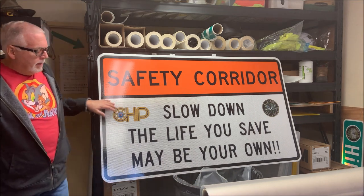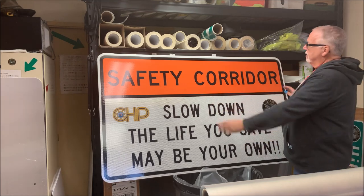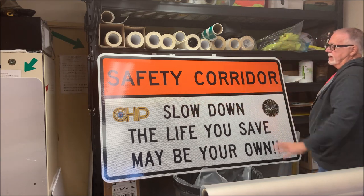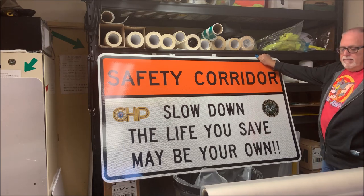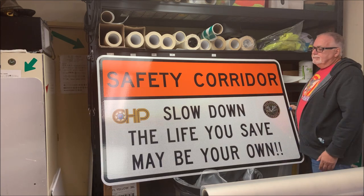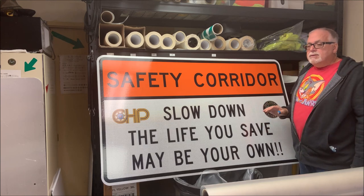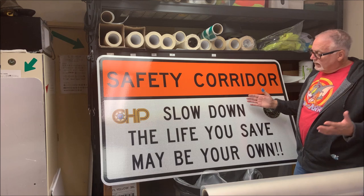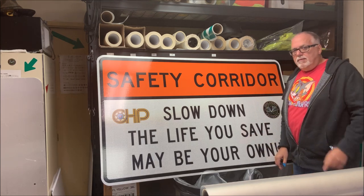There you have it — nice and simple and easier to make now. My safety corridor sign: 'Slow Down, the life you save may be your own,' with the county logo and CHP logo. No more having to sheet it with orange on top, lay borders around, put lettering in, and then add logos separately — now it's all done at one time. We'll see if this helps slow people down. We've tried just about everything we can think of and nothing seems to be working. It's not just this road — any road, just slow down and enjoy life. You're only given one, so don't ruin it on something stupid. Another job done — as always, thanks for watching.